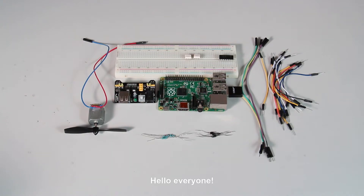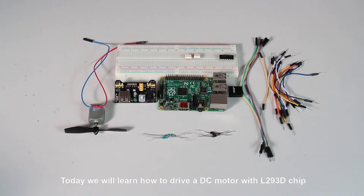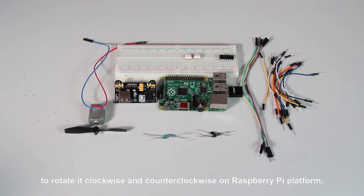Hello everyone, today we will learn how to drive a DC motor with L293D chip to rotate clockwise and counterclockwise on Raspberry Pi platform.